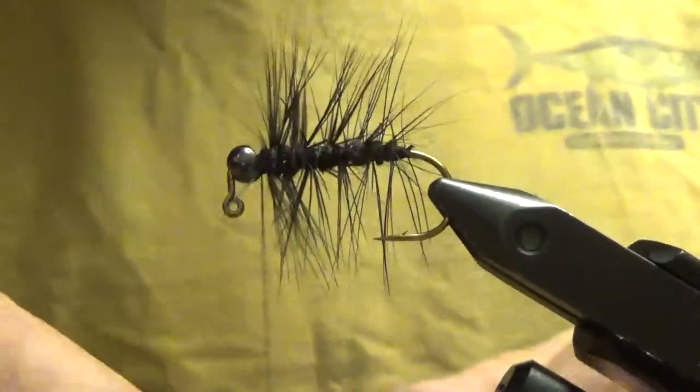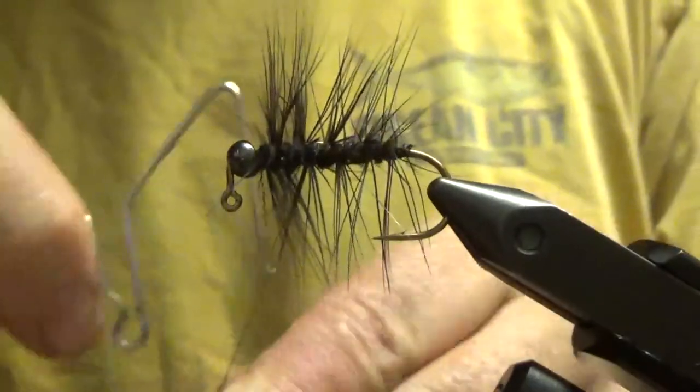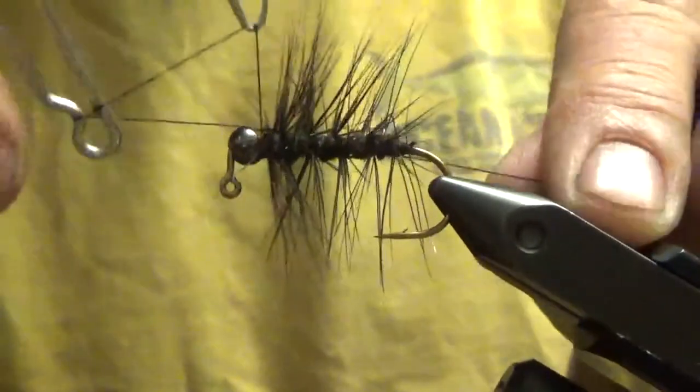Clip off your feather, then whip it — whip it real good.